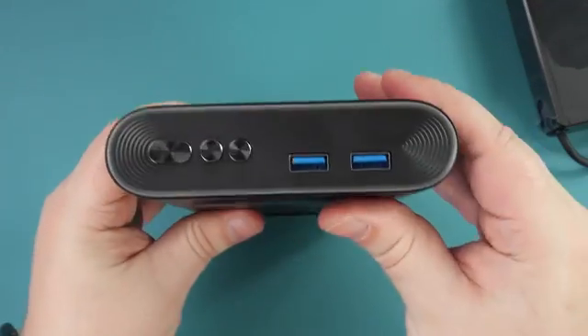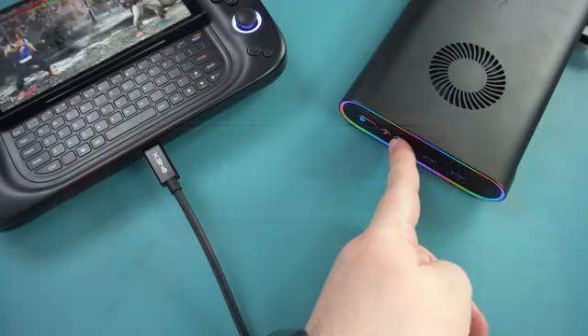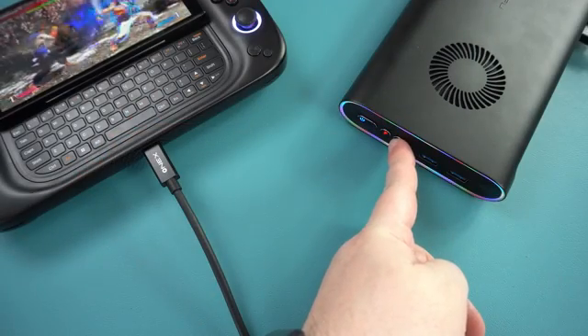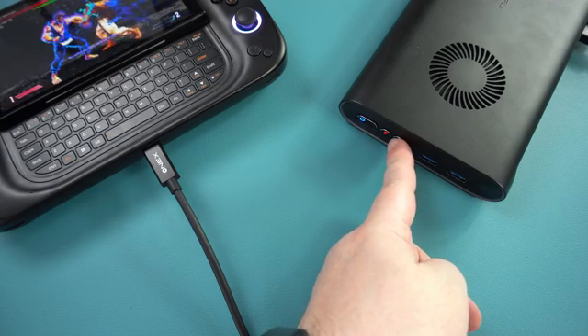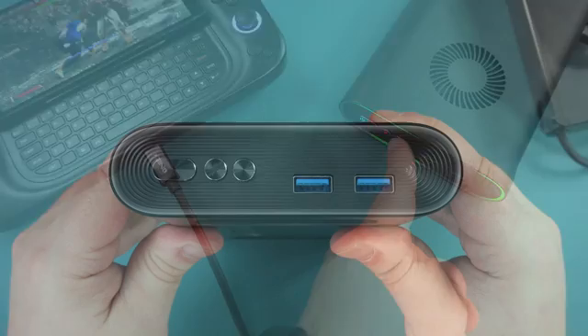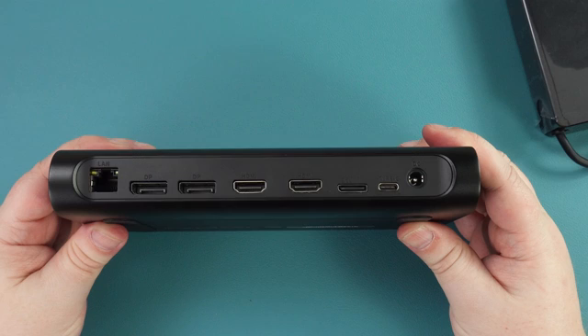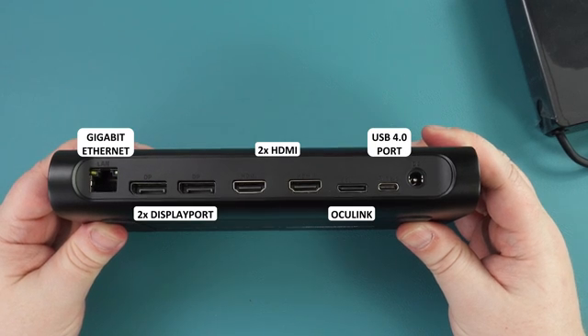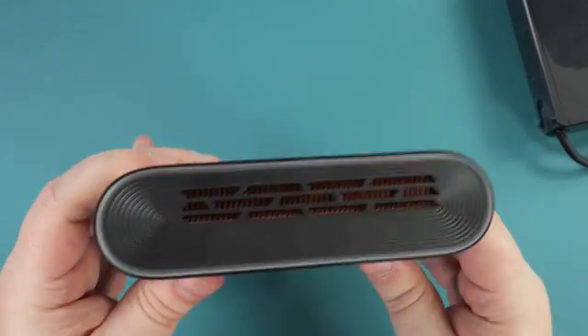The One X Player One X GPU measures around 7.7 x 4.7 x 1.2 inches and weighs around 863 grams. On the right side are power, turbo, and RGB lighting buttons. Pressing the RGB button switches to the next pattern in the lighting sequence on both the left and right sides. There are also two USB 3 ports on the right side. On the back is a Gigabit Ethernet port, two DisplayPorts, and HDMI for up to quad monitor support, along with Oculink and USB 4 ports and the power port.